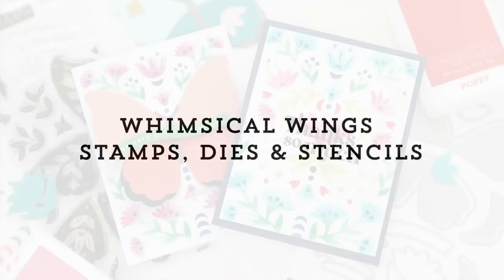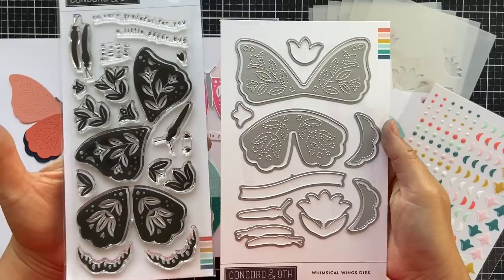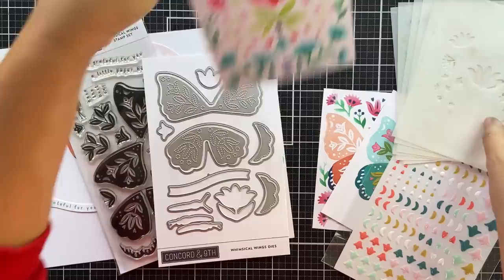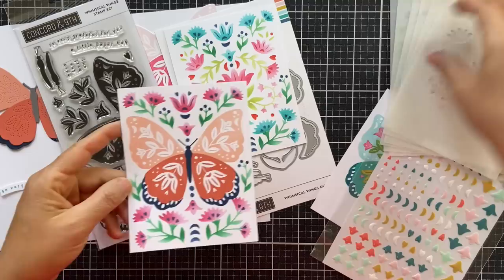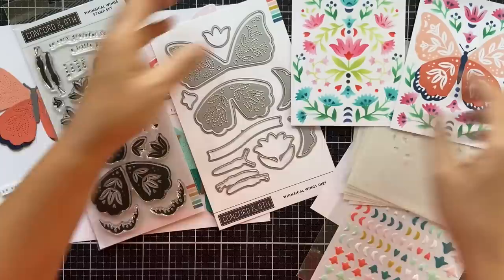Hello and welcome to the reveal of the new Whimsical Wings collection — a beautiful collection that allows you to create intricate and detailed butterflies. You have the Whimsical Wings stamp set and the Whimsical Wings dies. There's also a Whimsical Wings stencil pack that includes, I believe, six stencils, and it creates the most glorious panel — it's drop dead gorgeous. The Whimsical Wings allows you to stencil an entire panel, or you can stencil just an outer panel so that you can stamp the butterfly in the center. I stamped the butterfly and then stenciled the outer floral details — you can get two different looks with this stencil pack and the stamp set.